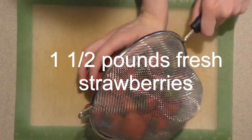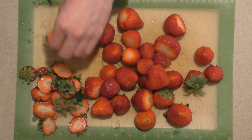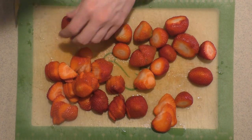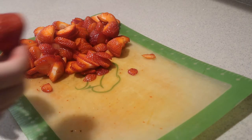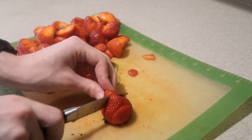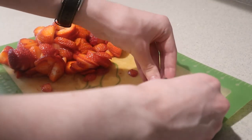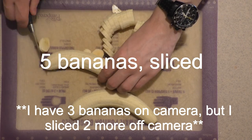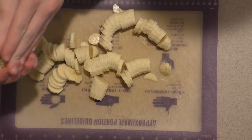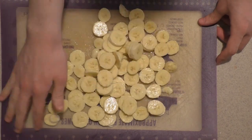Then wash the strawberries, cut off the green part, and cut them into thin slices. To garnish the trifle later, take one more strawberry and thinly slice it without cutting all the way through. For the bananas, cut them into thin slices, then add some lemon juice onto them and gently toss them to help keep them from turning brown.